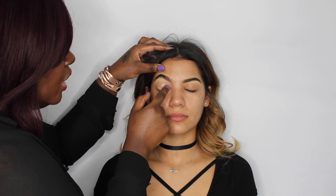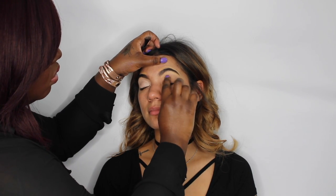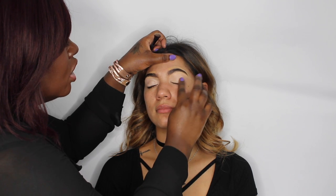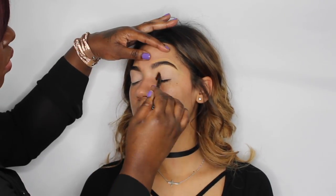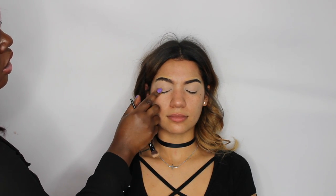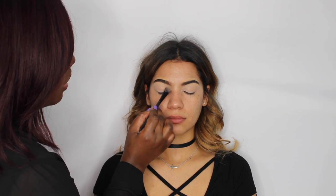Now I'm going to use the Urban Decay Enigma primer. I like the Enigma primer because it cancels out any discoloration on the lid. I'm applying it with my finger and then buffing it in with a brush — specifically the shade and diffuse eye brush from Bare Minerals. This is great for the everyday person who doesn't want to wear eyeshadow; it neutralizes lid discoloration and you can set it with a powder, add mascara, and go.